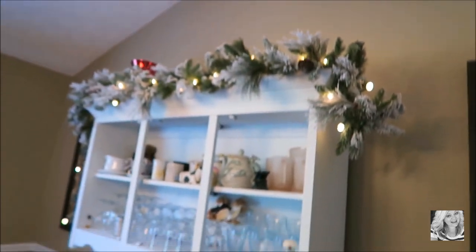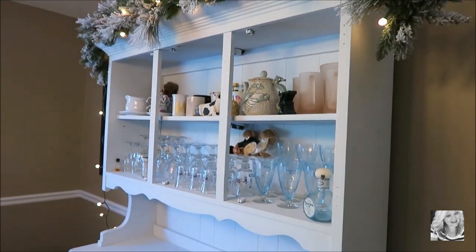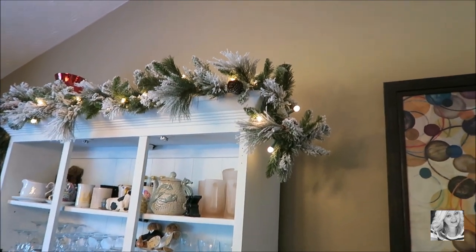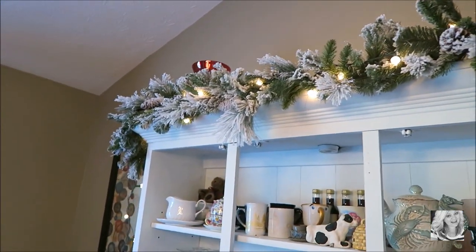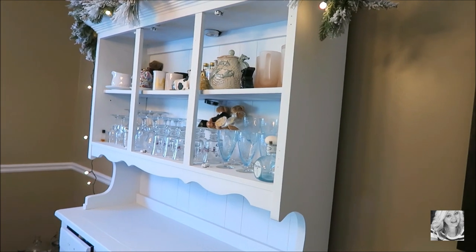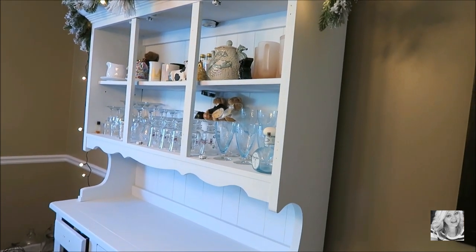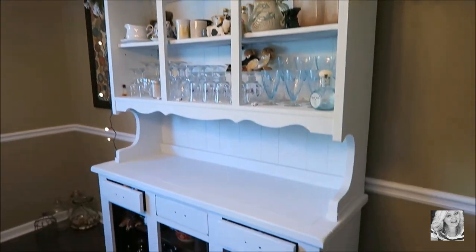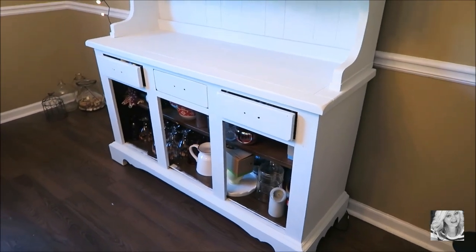Hey guys, it is 3:51 and look what I've done now! All of this stuff is now off the top of my china cabinet and back in its spot. All I have to do now is the doors and sand everything, but I was so anxious to hang up my garland — so that's what I did! It looks fabulous, absolutely gorgeous along with the white on the china cabinet. I am super super thrilled and happy that it is almost finished.